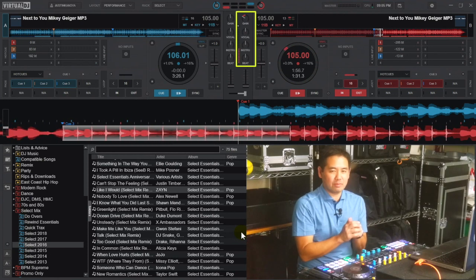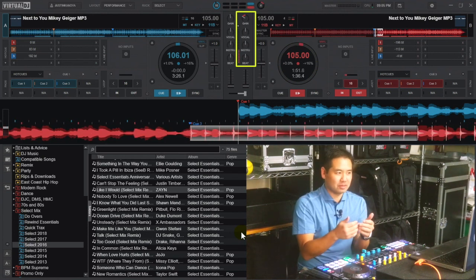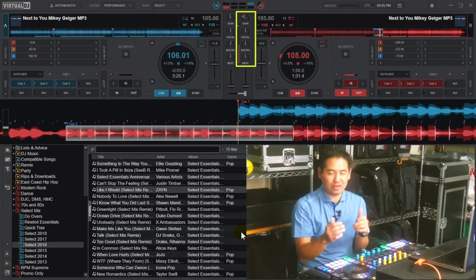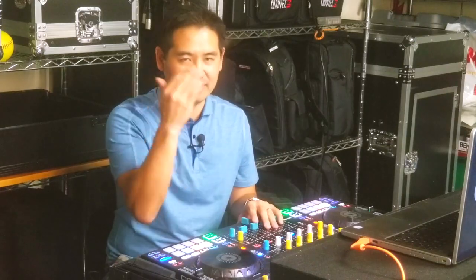So what the Easy Remix mode does is it just goes down to the most basic stems — your vocal, your instrumental, and the beat — and it allows us to just configure them however we want. Where can we have some fun with this? What if we just wanted to have the vocal and the kick going at the same time?